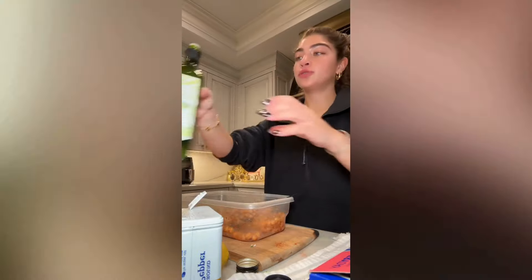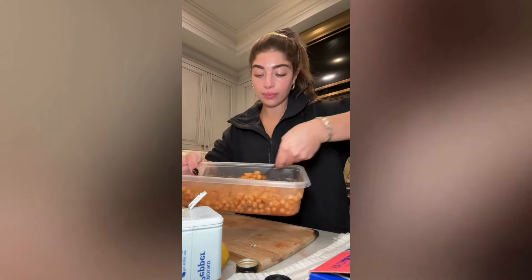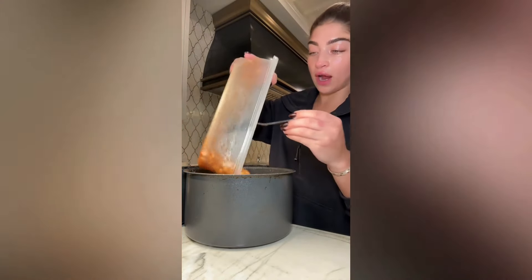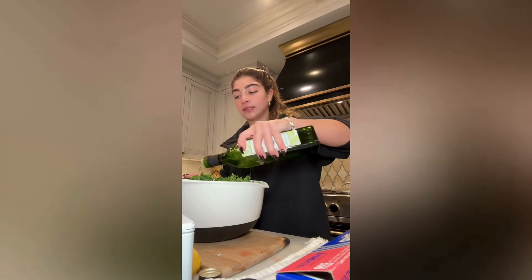Then you drizzle a little bit of avocado oil — about a teaspoon or tablespoon — and then you mix this all together. It should look a little something like this. Now I'm gonna lay my chickpeas in the air fryer, lay them flat. I'm gonna cook these chickpeas for about 20 minutes and they're gonna substitute as your croutons in the salad. I'm gonna put this in the air fryer for 20 minutes. Now I am going to pour some avocado oil onto my kale.